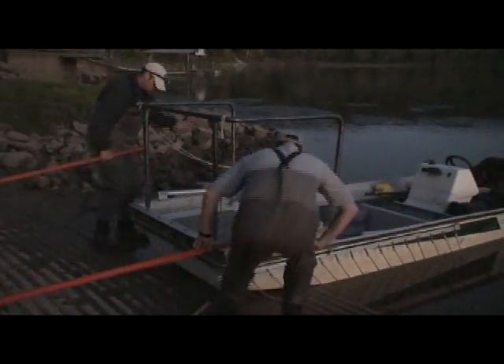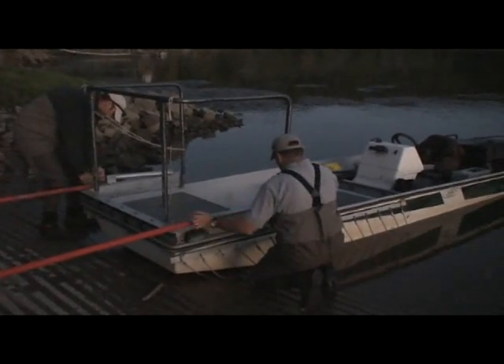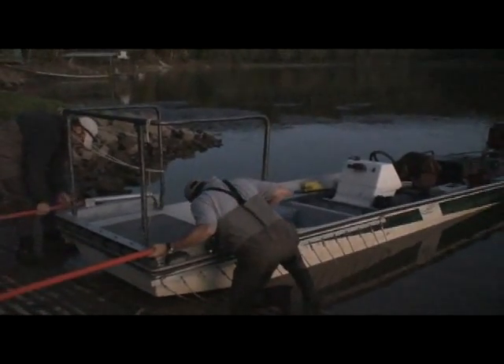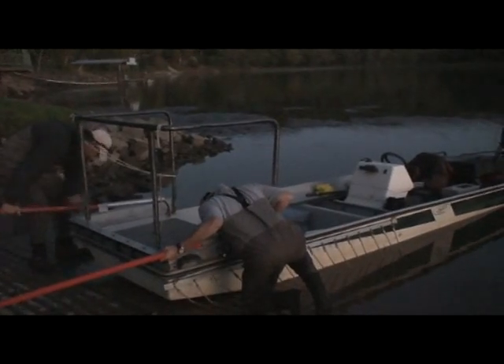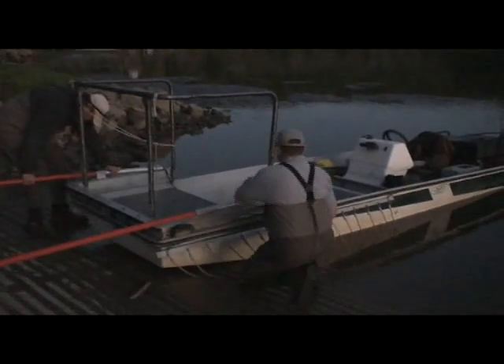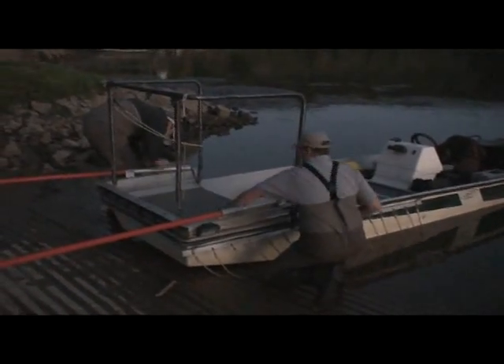It's Thursday, September 30th, 2010, and I get to go out with Game and Fish to do some sampling. Game and Fish has to get numbers, check the trout growth, etc., and this is the electroshock boat. They are putting it together right now.